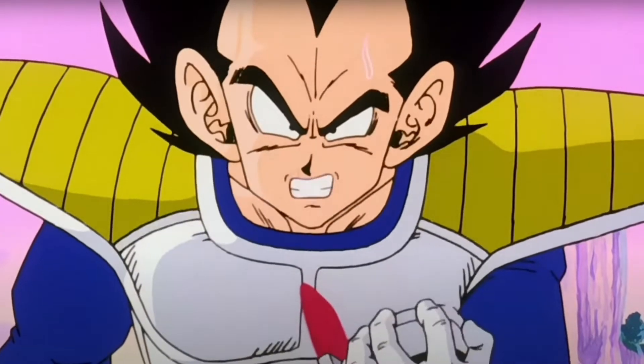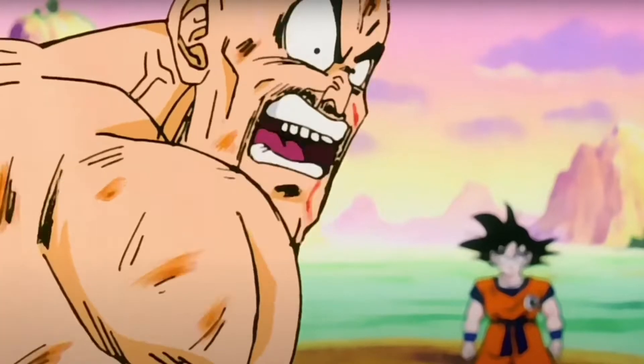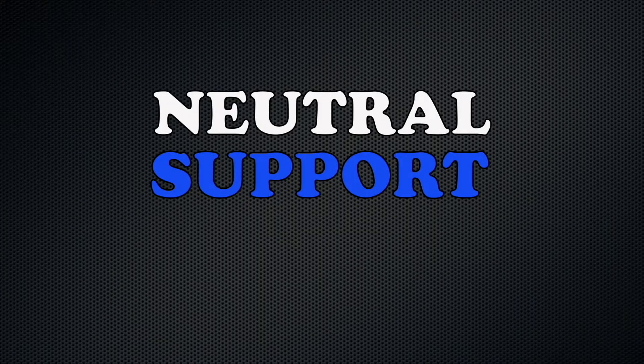It's over 9,000! 9,000?! There's no way that could be right! What's up guys, Danielle with NeutralSupport.net bringing you a tech bulletin for the new Shimano Di2.